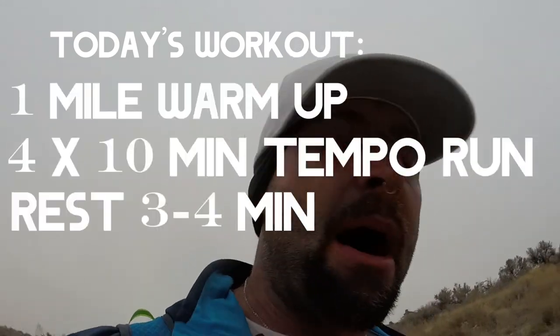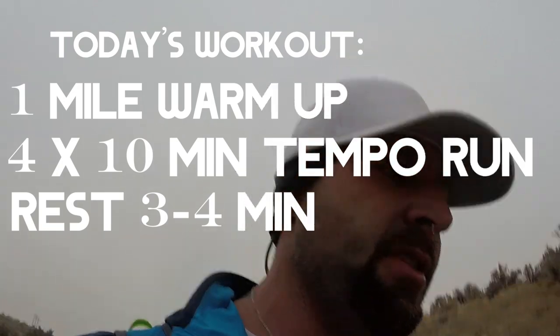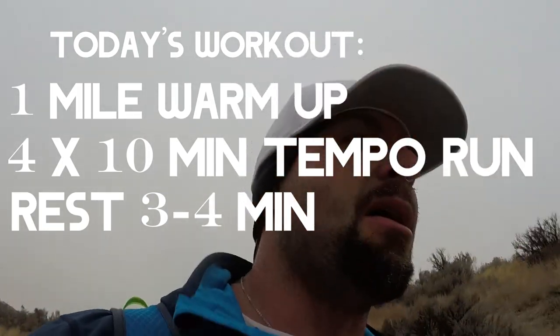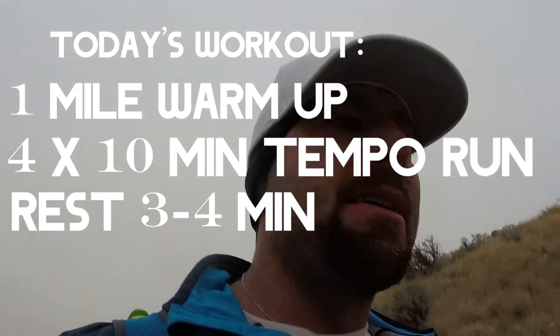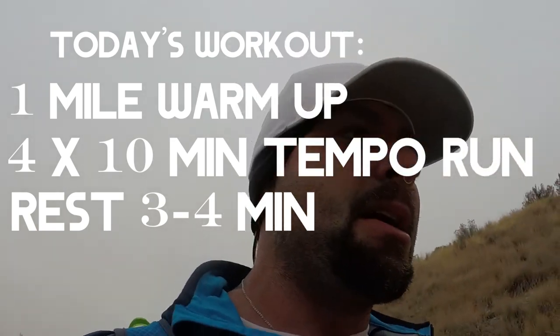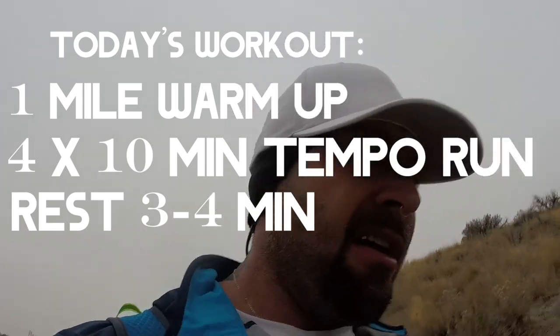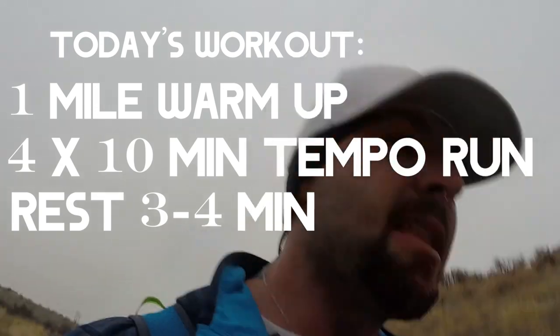I want you to warm up for about a mile, and then do four intervals of ten minutes each. Hit a tempo run — a decent-paced run for ten minutes — and then recover either by walking or jogging very slowly for three to four minutes. Then repeat it again, doing that four times in total.